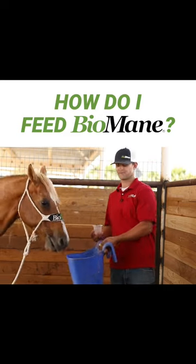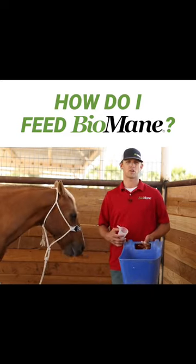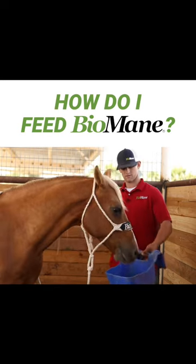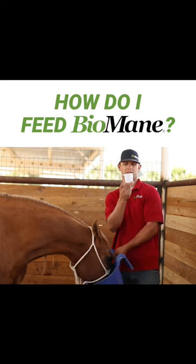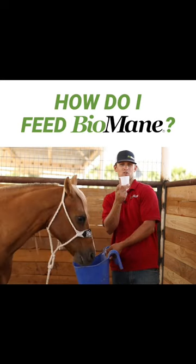But in all seriousness, keep your Biomane stored in a cool, dry place. Here you go, bud. And feed one daily scoop a day. This scoop is one daily serving. Each horse gets one a day.